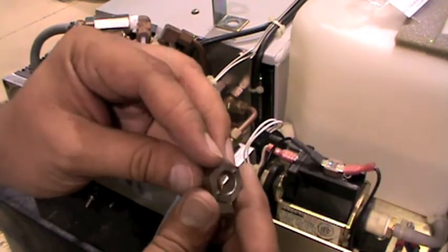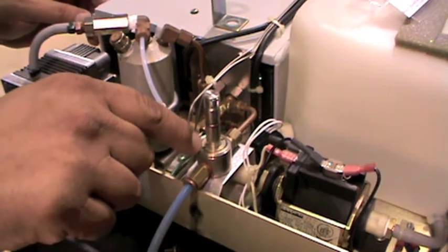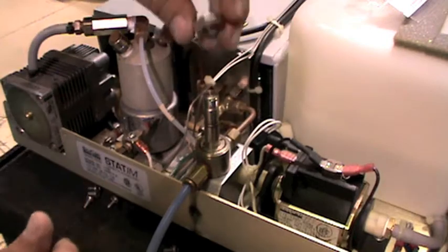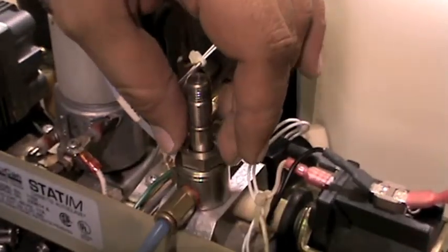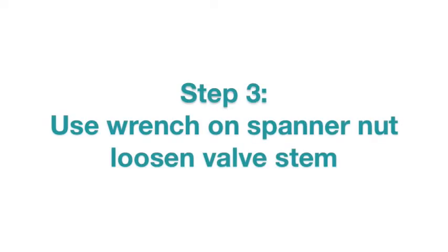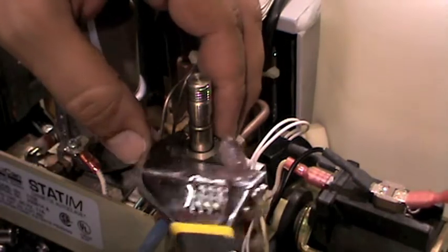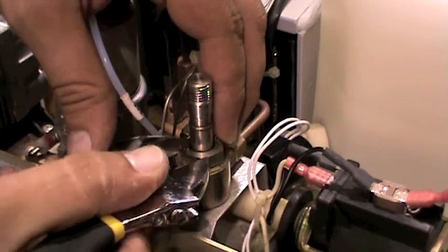Next, place the spanner nut over the valve stem or plunger tube and align the spanner nut pins with the base of the valve stem, as seen here. Then, using a wrench on the spanner nut, loosen the valve stem to access the internal parts of the solenoid valve.